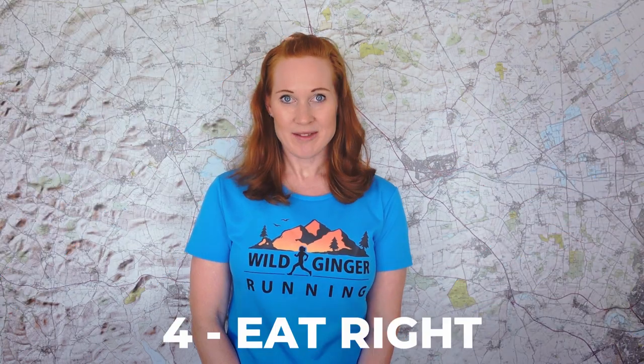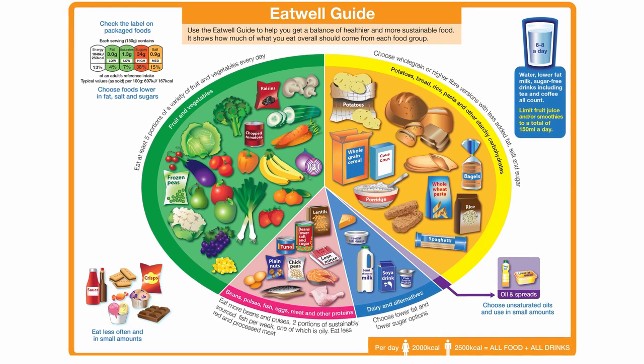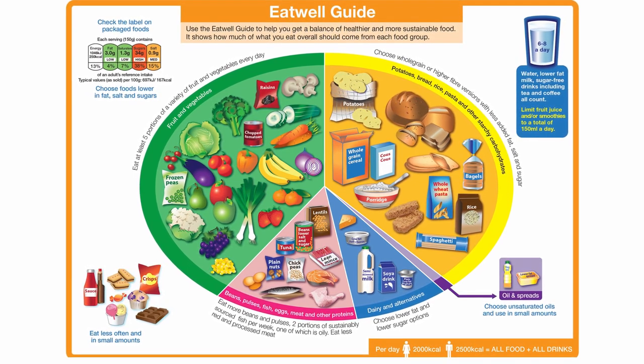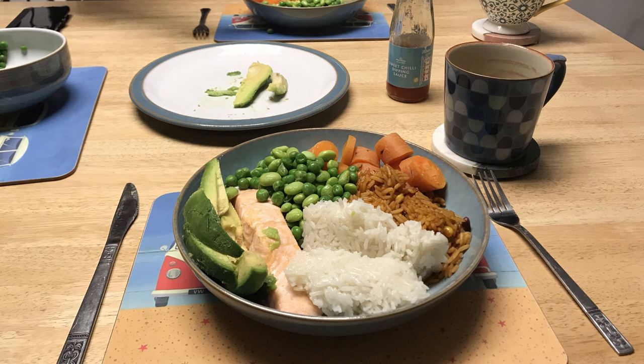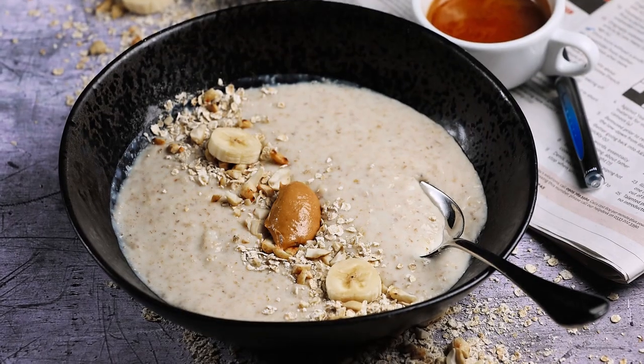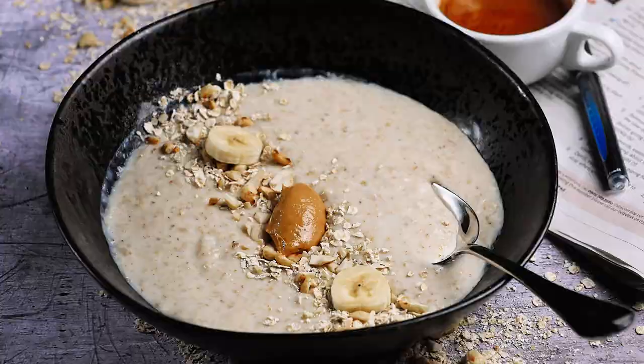Number four: eat right. Eat plenty of healthy food including lots of different vegetables, rather than too many processed foods with high fat or high sugar content. The evening before the marathon, eat a nutritious and filling meal like corn and chicken or fish with rice and lots of green vegetables. Then have an easily digestible, slow energy-releasing breakfast like porridge with raisins and honey a couple of hours before the start.